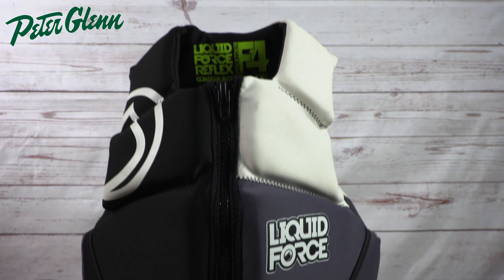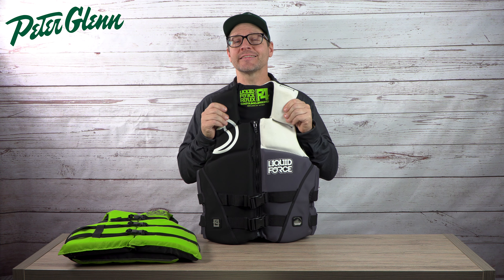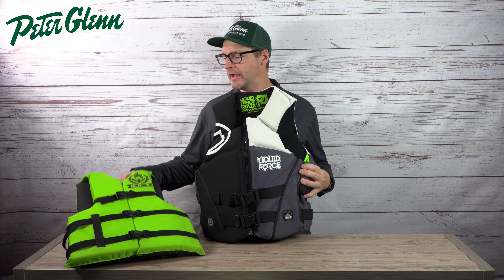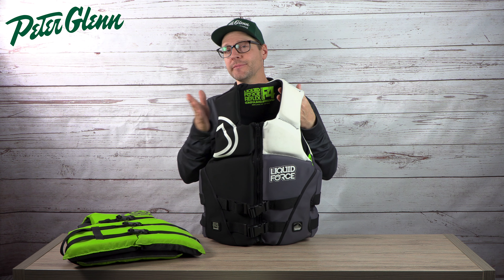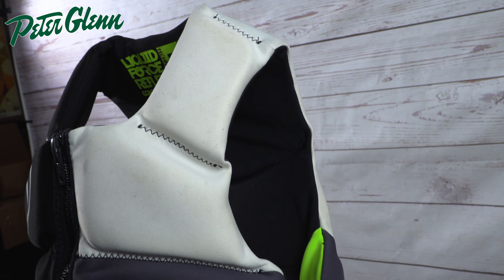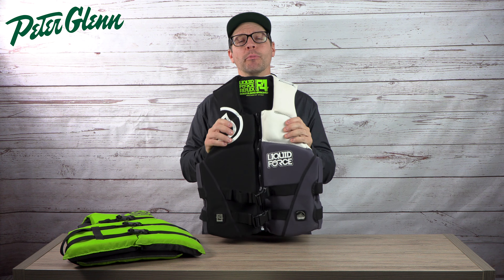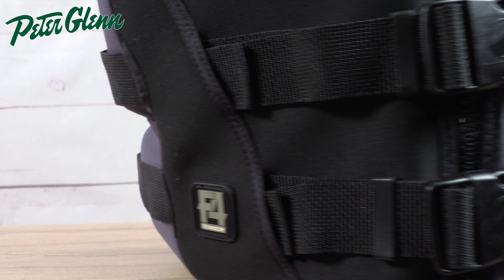Moving on to the neoprene vests — these are going to be your higher end vests, and some of the most expensive vests are made out of this. Neoprene is the exact same stuff they make wetsuits out of. These vests are cut very similarly to the nylon vests but they're more ergonomic, with deeper cuts in the arms and bigger openings at the neck — it's all about mobility and performance. You'll also notice there are fewer straps. Neoprene vests fit snug just like a wetsuit, with a zipper up the front, and when you tighten down the straps it gives extra tightness below your ribs for a really good fit.